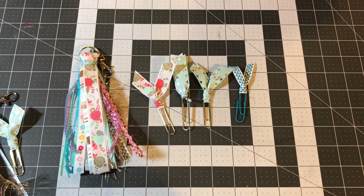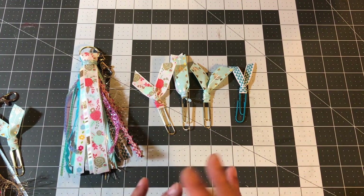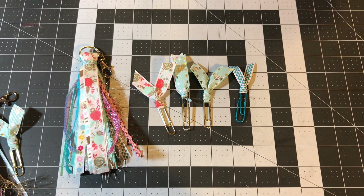Hi everyone, welcome back to Estella Wilson Creations. I just got a project share to share with you in my Facebook group, Crafty World for Everyone. We have a swap coming up where you have to make a tassel out of ribbon, a tassel out of yarn, and then you have to make two ribbon paper clips.